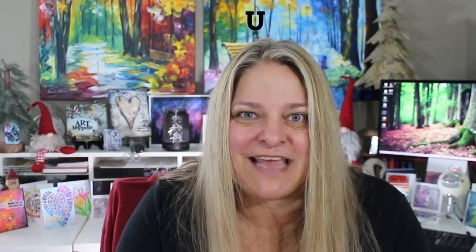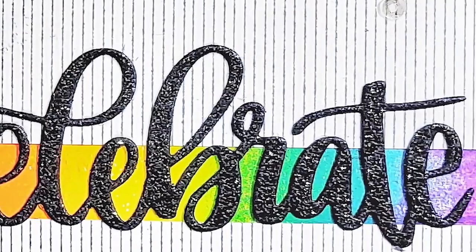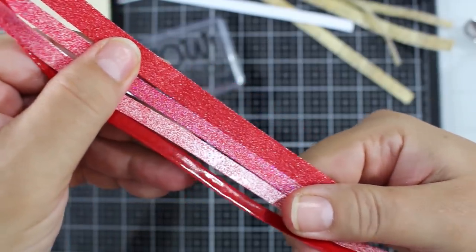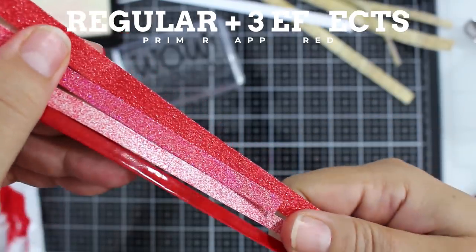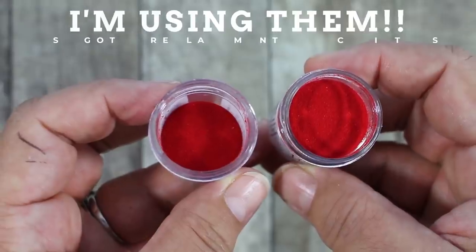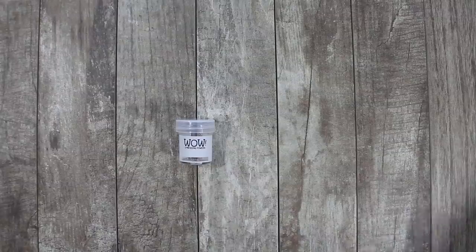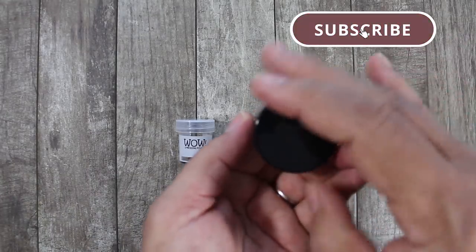Now my absolute favorite — and it's probably going to be yours too — is texture. Texture completely transforms your color. I want big jars of all of these available; these are way too cool. One thing about WOW powder is they put anti-static in their regular powder. They never want you to store your powders in anything but these little jars, or glass, because that would also preserve the anti-static properties.